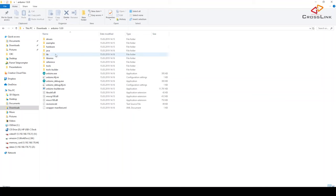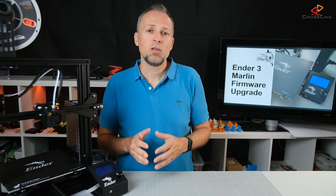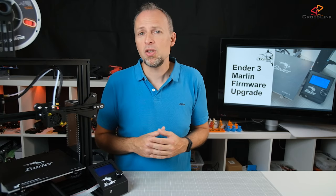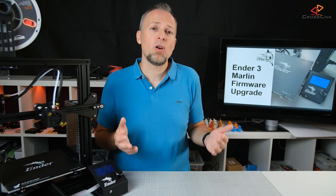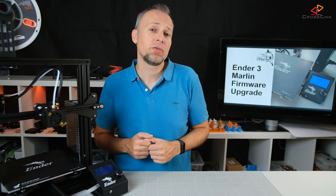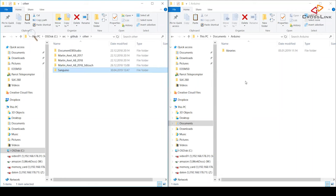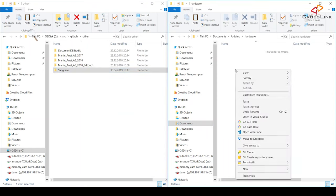Next, install the Arduino drivers so the Arduino IDE will find your printer once it's connected to the PC. Go to the folder where you unzipped the Arduino IDE and in the driver subfolder run the dpinst-amd64.exe file. Make sure you confirm all questions to install drivers with yes. Now we need to install the board definition for the Ender 3. A board definition tells the Arduino IDE how it needs to talk to the printer's hardware and which processor to compile the firmware for. Get that file from the link in the description, unzip it, and copy the Sanguino folder to your Documents Arduino hardware folder. If the hardware folder doesn't exist yet, just create it before copying the Sanguino folder into it.